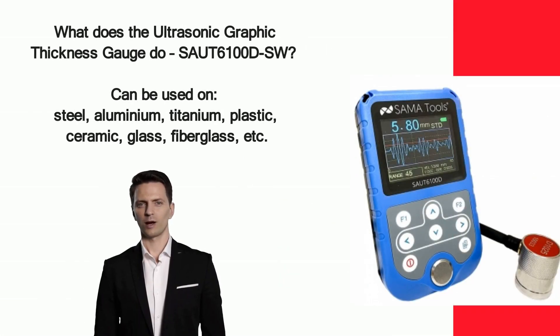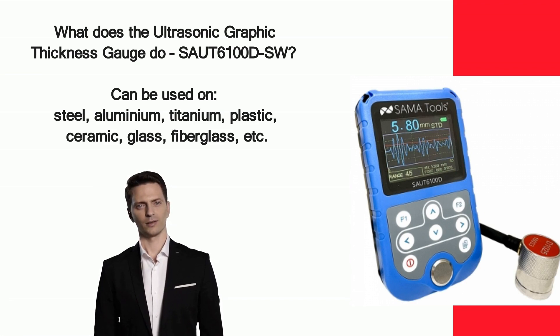The SamaTools brand thickness gauge is a very precise instrument capable of measuring thickness through painted or coated surfaces. A decidedly state-of-the-art product that offers advanced functions adaptable for various uses in many industries. It can be used on metallic and non-metallic materials such as steel, aluminium, titanium, plastic, ceramic, glass, and other ultrasonic wave conductors.